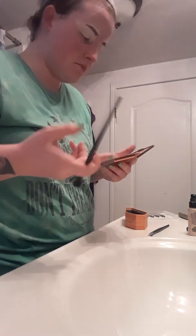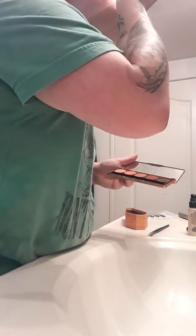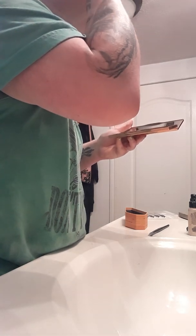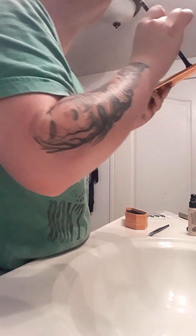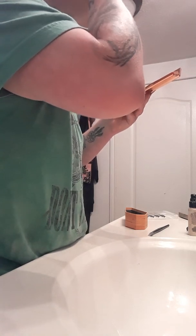I'll go ahead and start really quickly with my Elf Blending Brush. I'll go in with the darkest shade at the bright end first, going in the crease with that. Of course, I primed my lids already. Again, this is the darkest shade of the Sassy Sienna's palette.